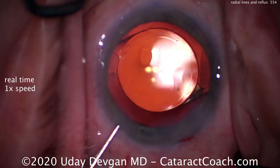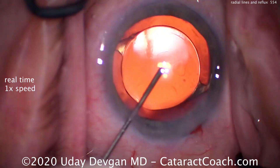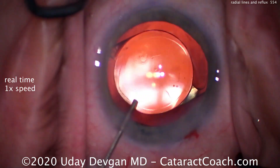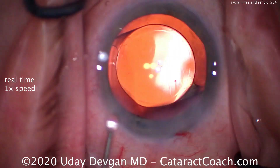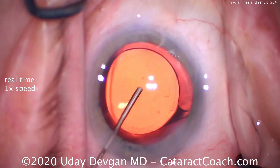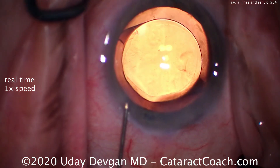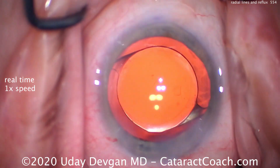For this patient, at the end of the case everything looks great. There's the IOL very nicely centered in the capsular bag. There's the capsulorrhexis with very good overlap of the optic for 360 degrees. Incisions look great — sealing those up, just repositioning the lens to make it perfect. A beautiful outcome, and of course the posterior capsule was intact.